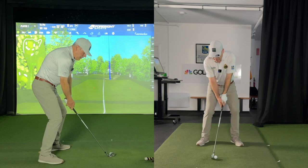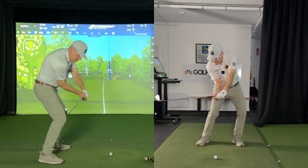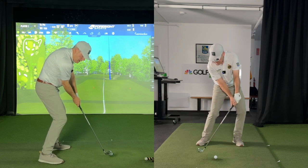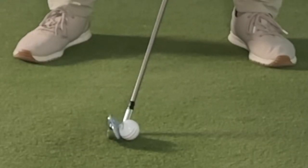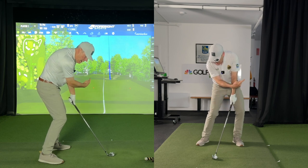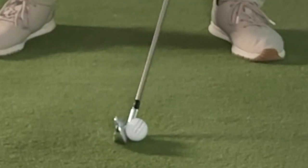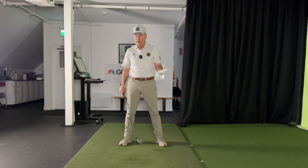If we look at what that looks like in slow motion, the club is coming down, the hands come through first, keeps coming down to cut the dandelion stem. The sole of the club hasn't even gotten through the dandelion stem yet — the ball is in the way. So the ball is going to meet the face and leap off the face. Then the club cuts the stem, then the grass and the ground, and then it finally exits the ground.